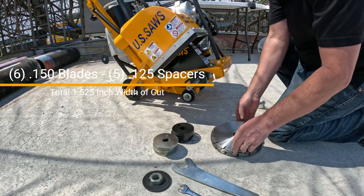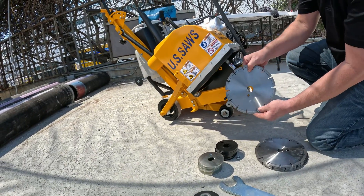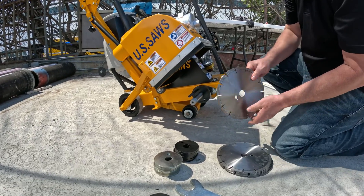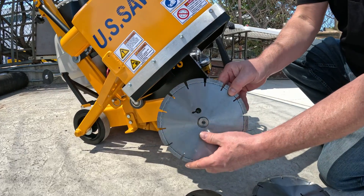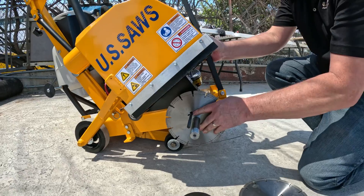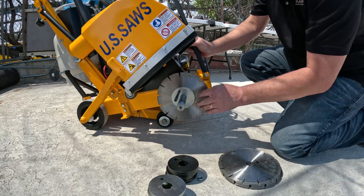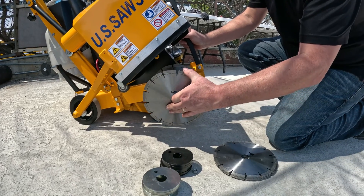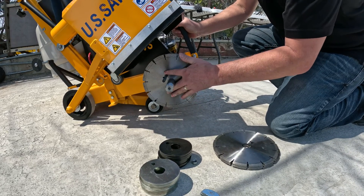That's going to give us about an inch and a half wide when we combo all those up together. This is an up-cut saw, so you want to make sure the blade is set up for this rotation — there's your arrow there. You're going to want to put your first blade all the way in against the inner flange. These blades will be pretty tight. When the saw is brand new, the shaft is freshly machined, so they're going to be a little bit tight to fit on there, but they should go on fairly easily.